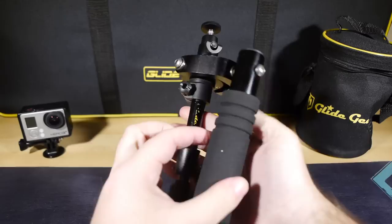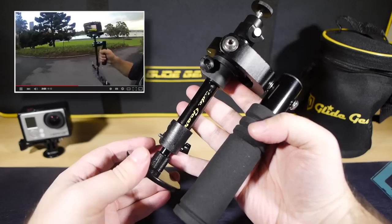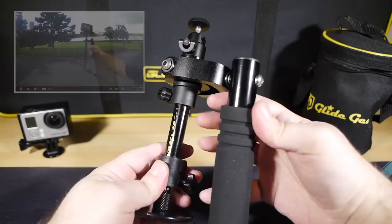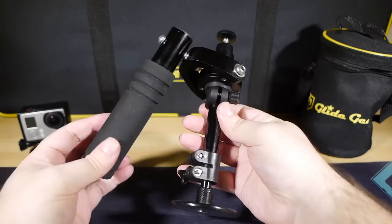It's a lightweight, super compact, and very well-constructed miniature version of the stabilizers these Glidegear people have been making for years for DSLRs and mirrorless cameras — both of which I have reviewed a few years back. But this Selfie model has been shrunk down to accommodate those of us who want serious stabilization for our iPhone and GoPro shooting needs.